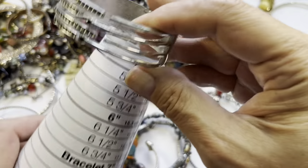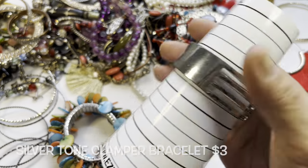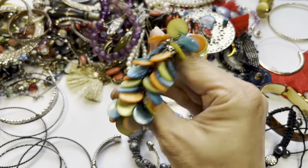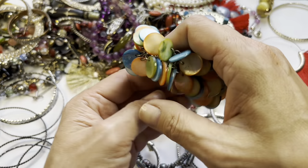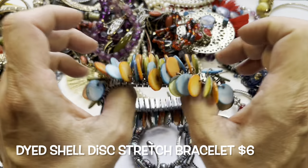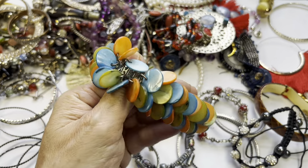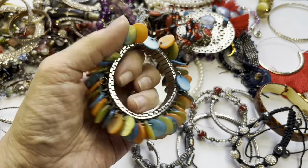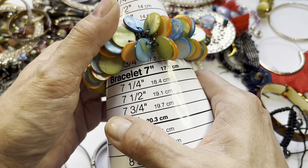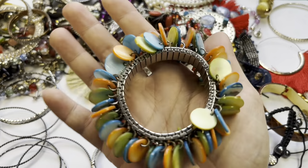The front looks good and this measures about six and three quarters. So we have that clamper. This is fun — this is like a cha-cha bracelet. I like it. It's on one of those old-fashioned watch band stretchy ones, and you have all these dyed shell discs. As it sits it is about six and three quarters.